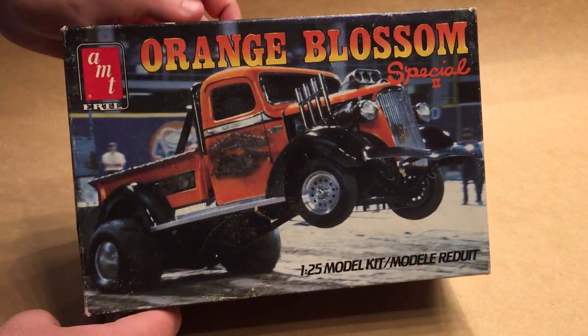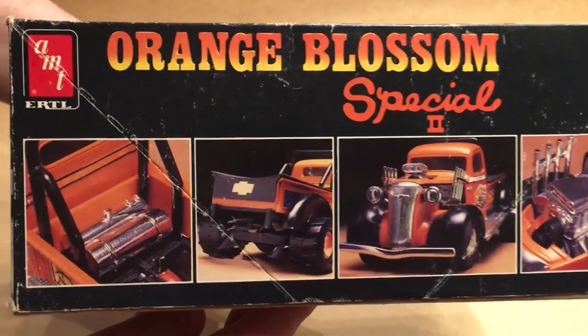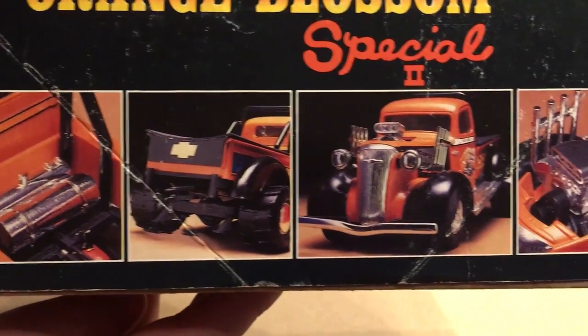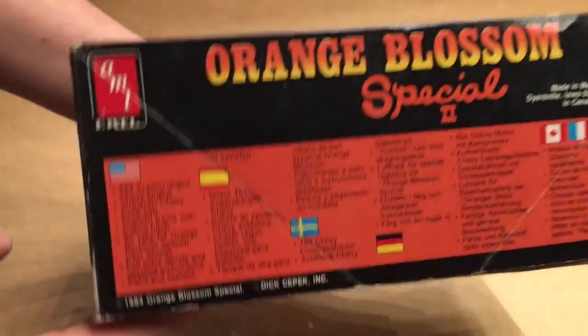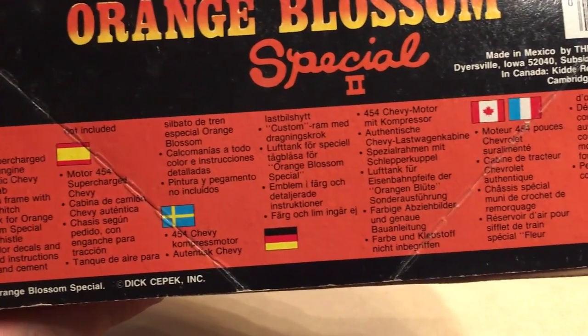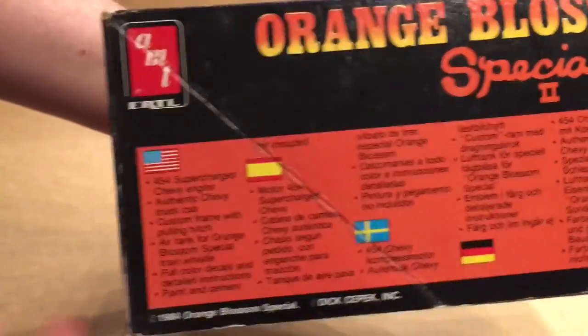Taking a look at the box, we've got a really nice photo of the truck doing what it does best here on the cover, and they've got that repeated on both ends of the box. On this side you've got some close-up pictures of the model kit, and on the other side you've got all of the legal information and specs on the truck.